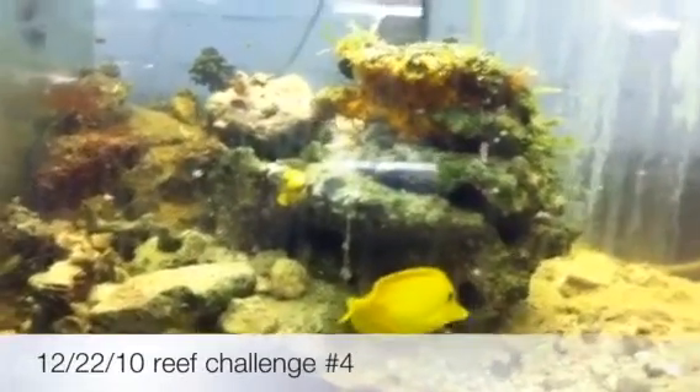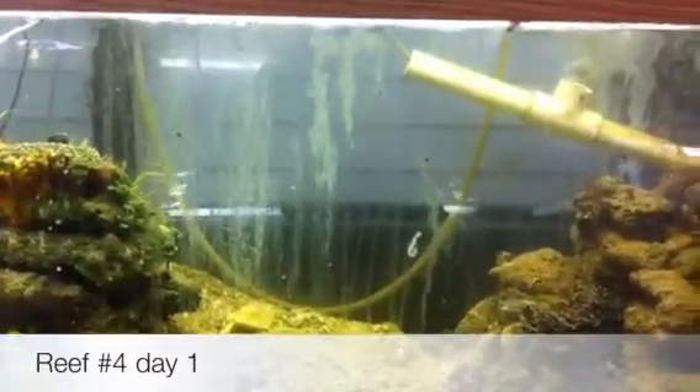This is day one, after removing the rock. We'll put some more rock in there and we'll keep you posted on this.